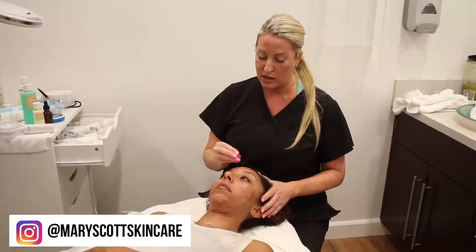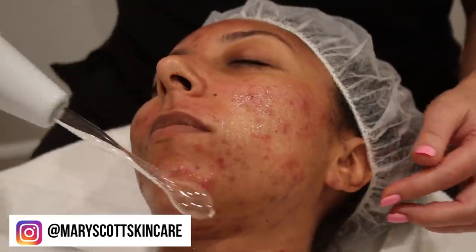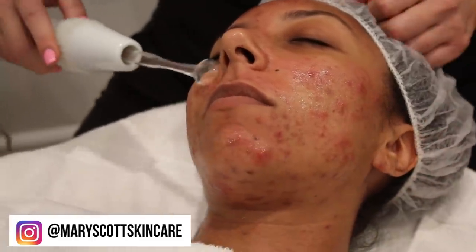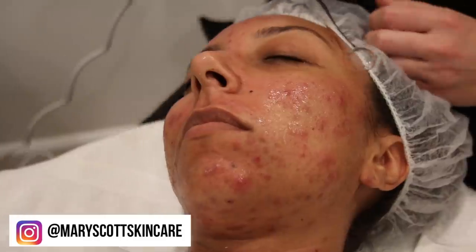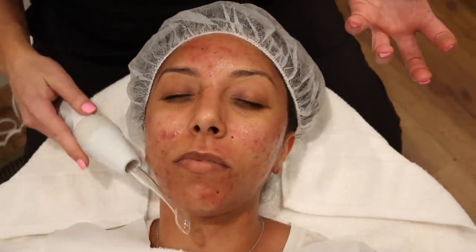After that video I ended up going to an esthetician who really got my skin under control. I've been going to an esthetician named Mary Scott and she has miraculously cleared my skin so much. If you haven't seen my other acne videos, you've got to check those out — it was severe, seriously covered in red zits, and now my skin is so smooth and just a million times better.